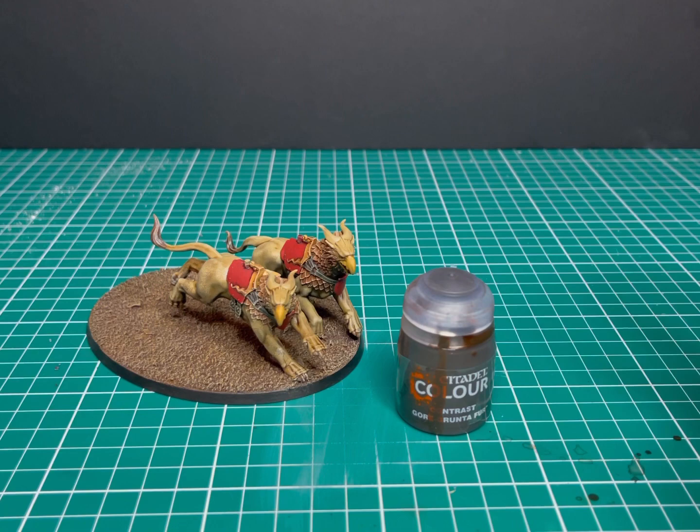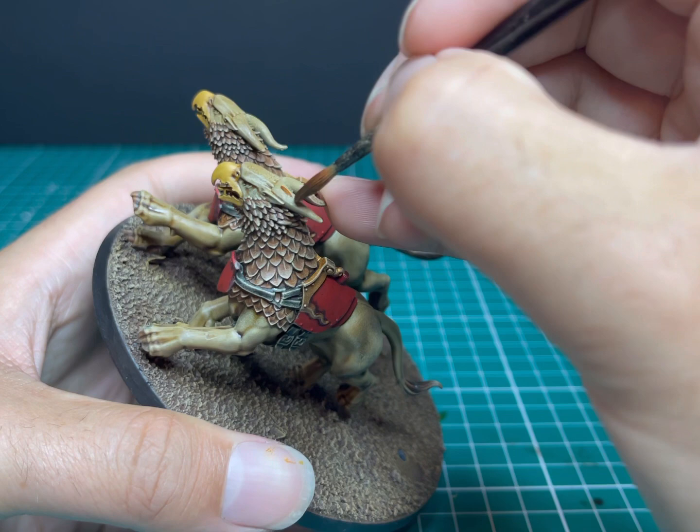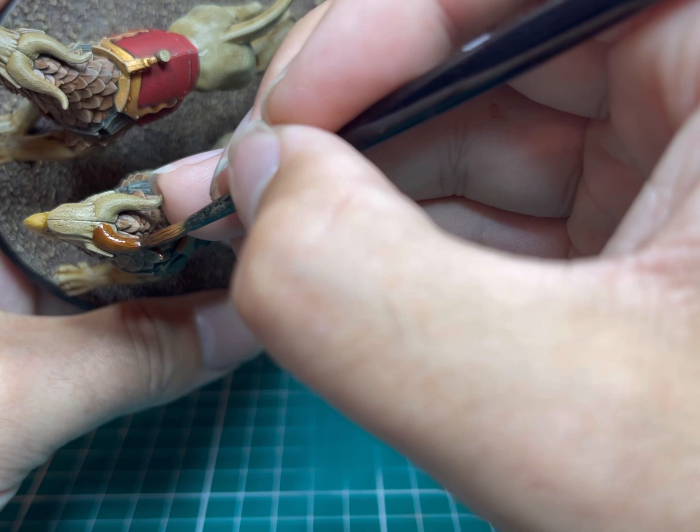Now we have Gore-Grunta Fur again. At this point I decided the horns on their heads just weren't distinctive enough, so I threw a coat of Gore-Grunta Fur on them just to bring them back to a dark brown, like stag horns. It only took a couple of seconds but it definitely added something.